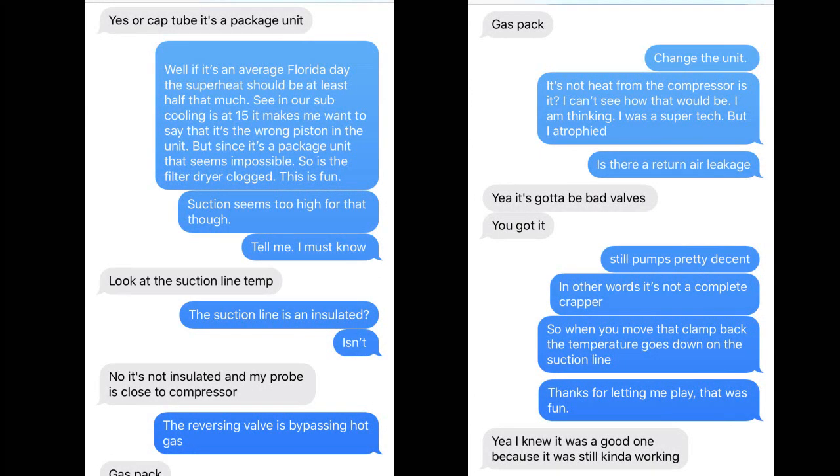To your credit, I texted all my buddies and you were the one who even said 'compressor' at all. Brian Orr just said replace the whole thing — that'll fix it. That's a cop-out. He probably didn't want to look bad and lose, so he just said change the unit. This unit is very old anyway, so you go into joke mode.